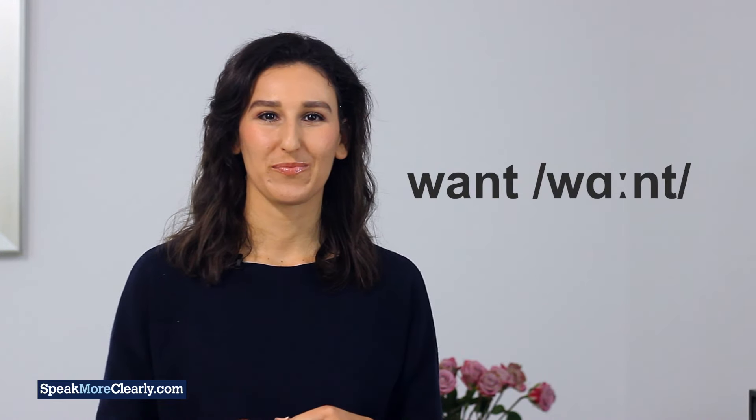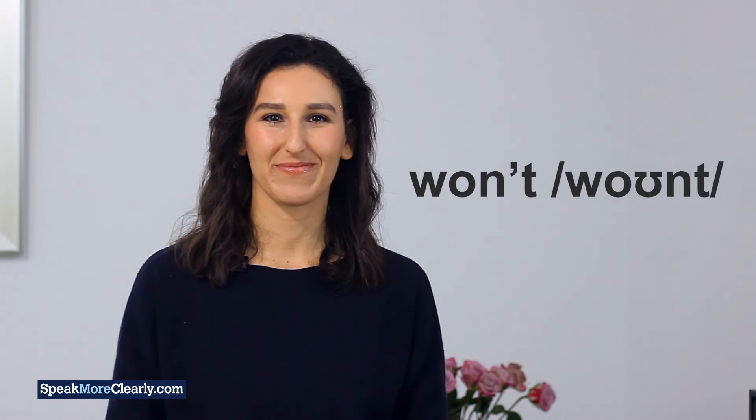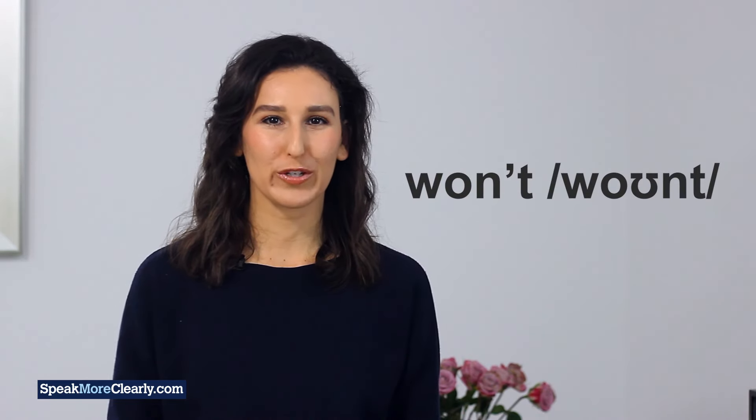To finish, let's say the two words together. Want. Won't. Want. Won't. Want. And again — want. Won't.